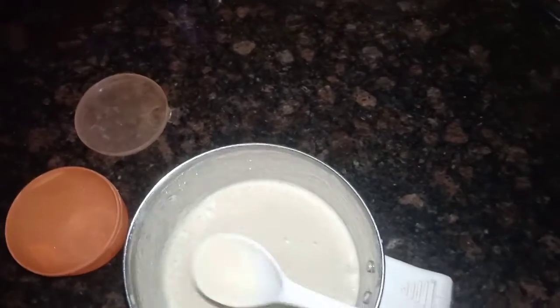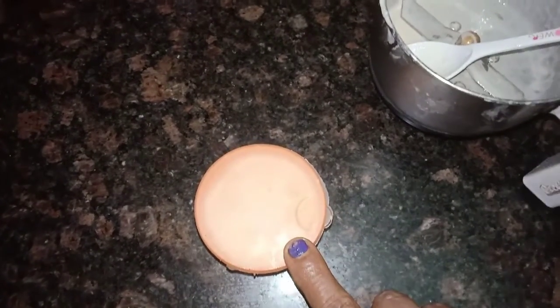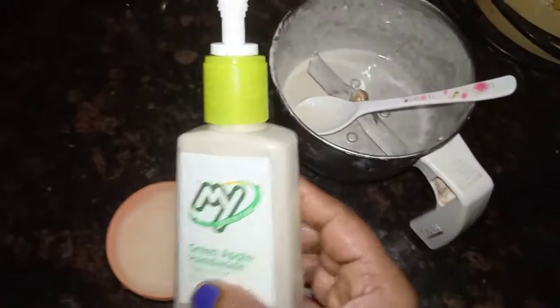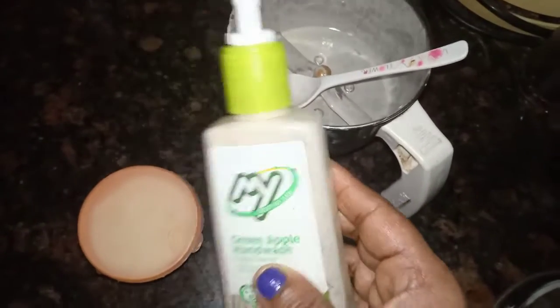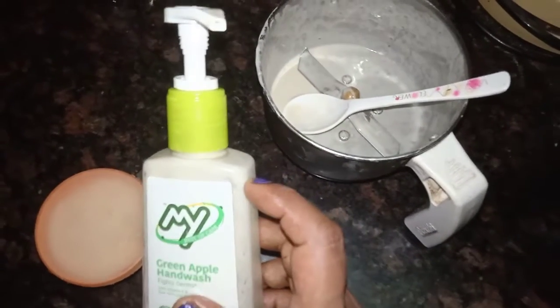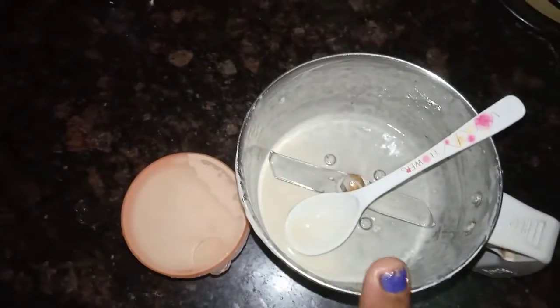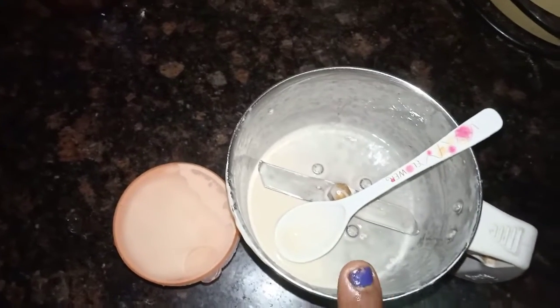Add a cream. Use the cream. This is the oil you can use here. I've used the oil — this one is the cream for us. We'll use it. I've already used this in a video clip. It's smooth and smooth.